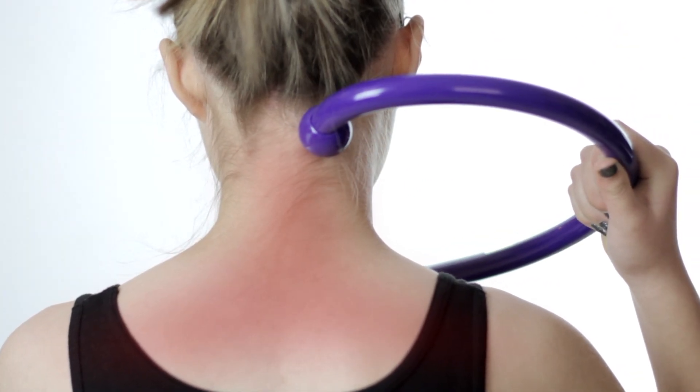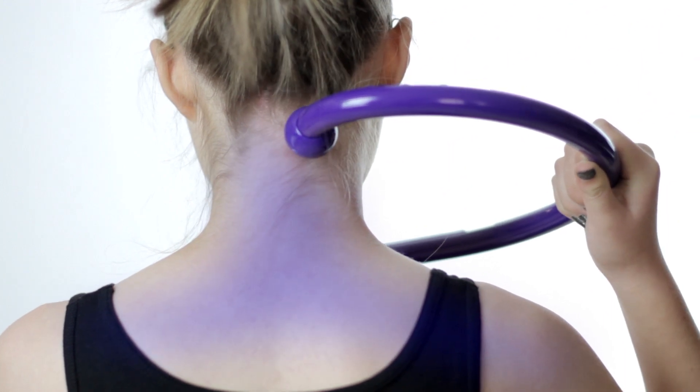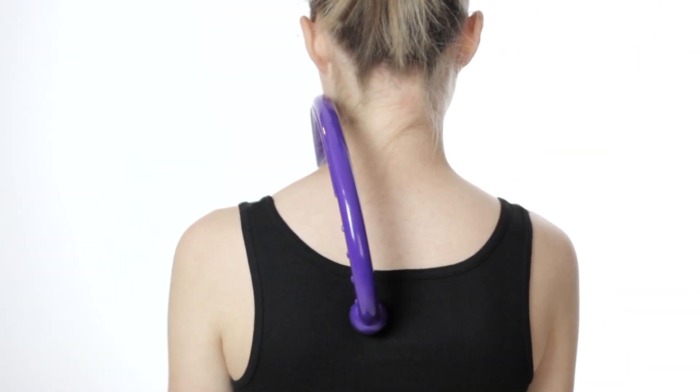To reduce pain in the neck and shoulders, gently use the Q-Flex to apply pressure to these points along the base of the skull and just behind the ridge of the muscle midway along the shoulders.